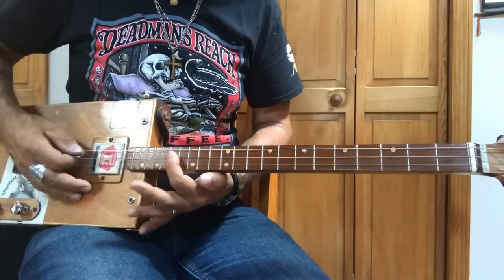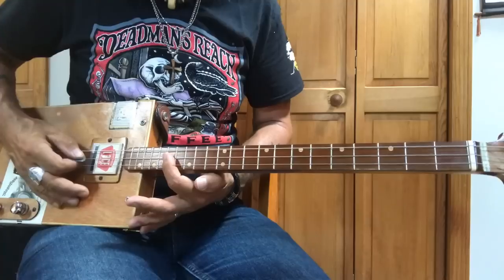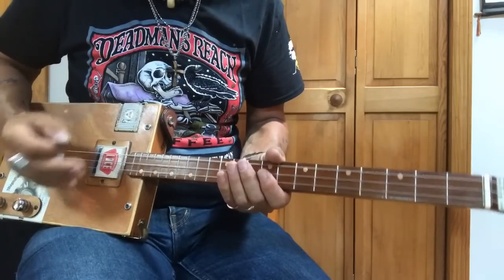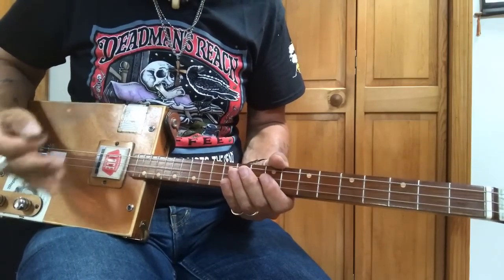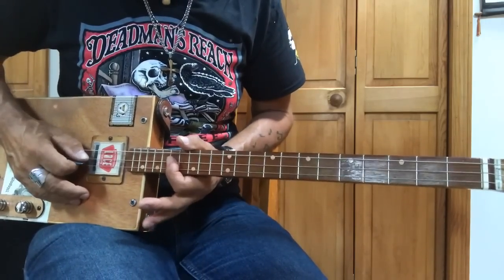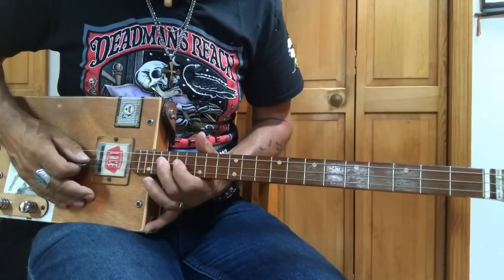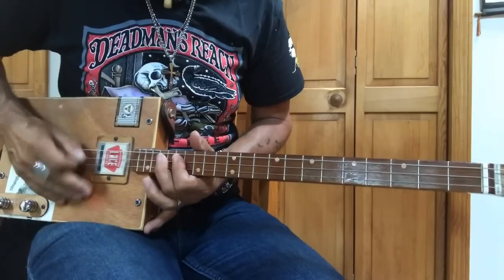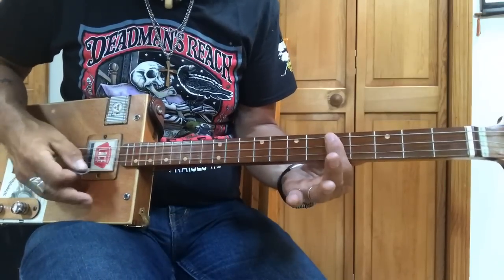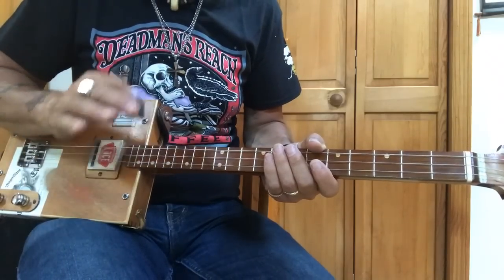It takes getting used to strumming on two notes as opposed to three. What I do is just aim for the middle string — if I get it, great. The more you aim and guess, the better your guesses will be, and pretty soon your guesses are going to be spot on. I start the song out with a section of this. You can do a little rhythm with that finger there on the A, and then the song starts in C. If you haven't seen my rock and roll rhythm, it's in my beginner playlist.